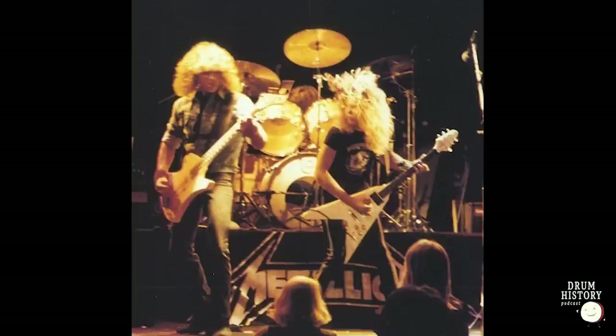I'm seeing four rack toms — probably a 12 by 9, a 13, 14, 15 — and one floor tom, probably a 16 by 16, and also a 15 by 13. I'm seeing three crashes and a ride. The cymbal brand — I can't really tell from labels, but it kind of has that Zildjian shape, maybe that Zildjian Paiste shape. This is around 1981-82 when they hook up and get together, so that's right when Sabian would have just become a thing. From the pictures I can tell he's using Yamaha hardware, probably Yamaha 8000.